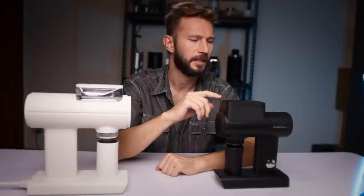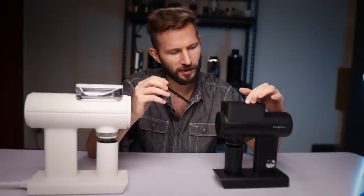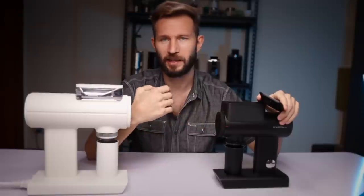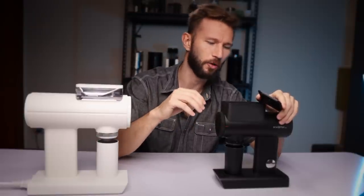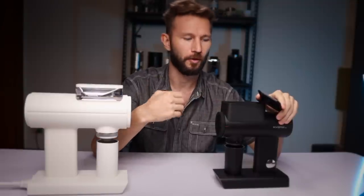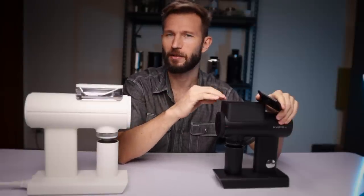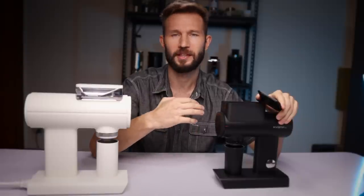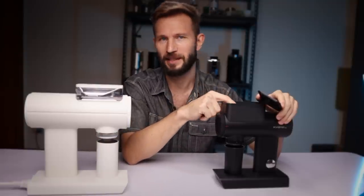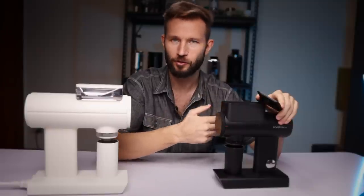Inside the hopper, beans seem a little more prone to sticking on the back side of the anti-popcorning disc on the 078. On the 064S, beans are less likely to get stuck, though both share a similar problem seen with the Fellow Ode — beans don't always slide all the way down and can popcorn out or partially-cut bean pieces can escape. This grinder has super low retention overall, and missing doses usually comes down to half a bean hidden in the hopper's nooks and crannies.